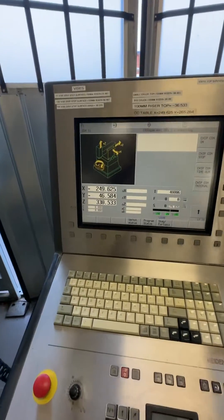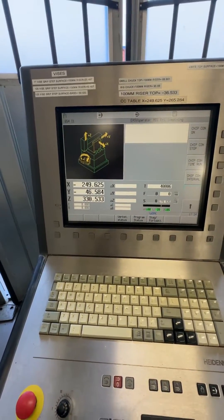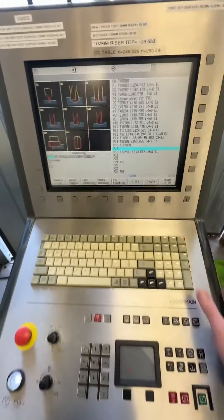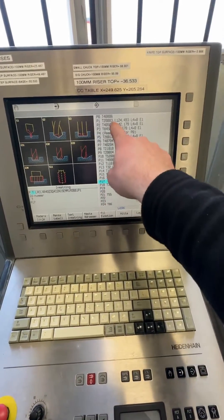This is a video on how to measure tool length in the MU50 Evolution with a blue laser setter. First, I've loaded the tool into the magazine, went to the tool table, and entered my tool.